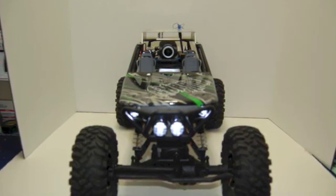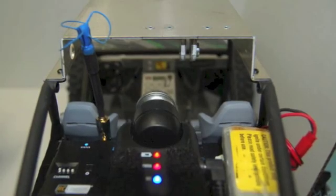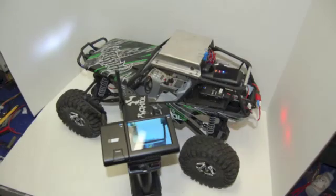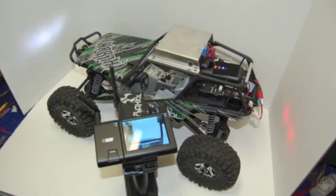And I'm looking at future modifications like pan tilt camera and goggles and some other things. But we need to thank the people that donated all the great parts for this truck.